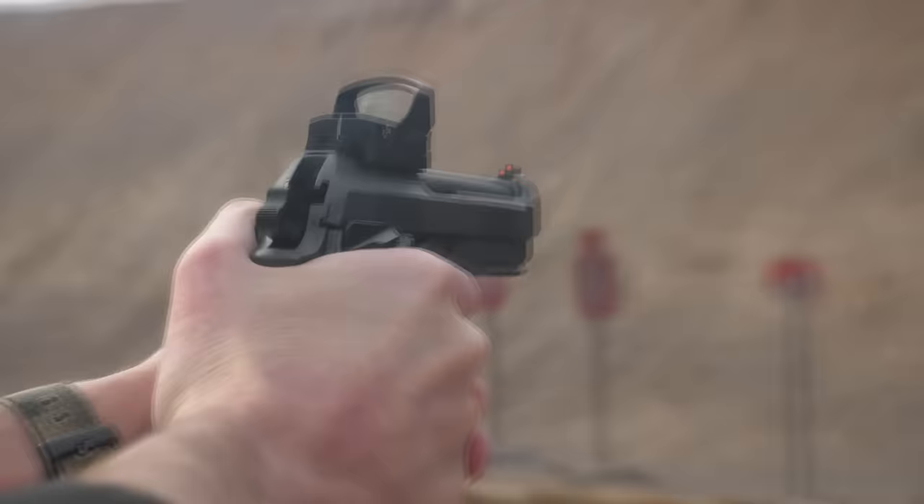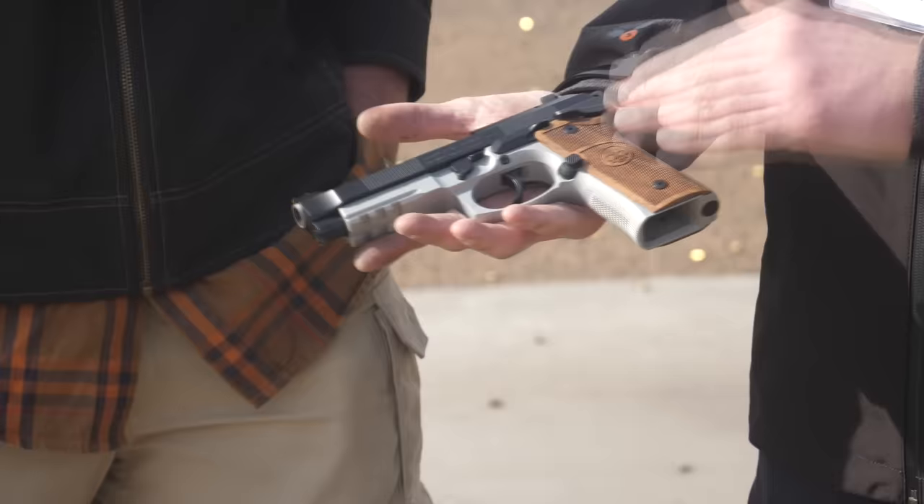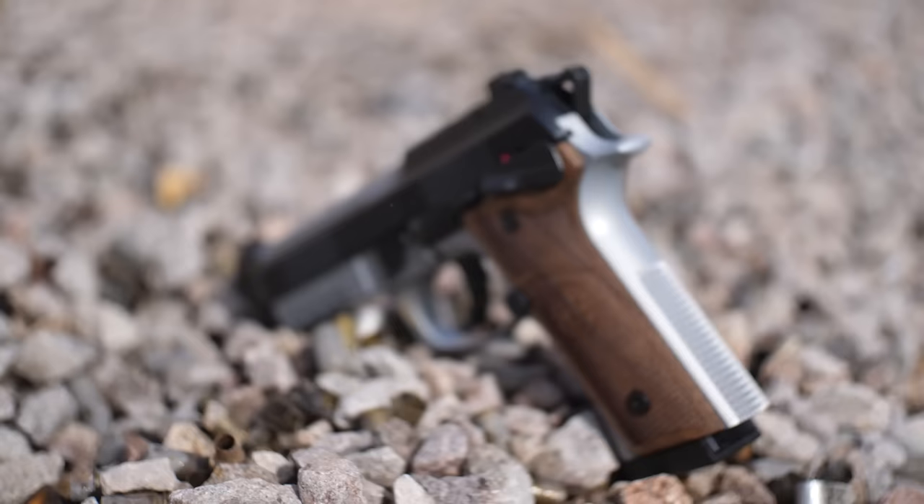Compared to the original 92XI, which is the single-action-only frame safety, the XI comes in aluminum as well as a steel frame version. The 92 GTS is just aluminum for now — the XI is the aluminum frame and the 92X Performance is the steel frame. Beretta USA specializes in the aluminum frame gun.